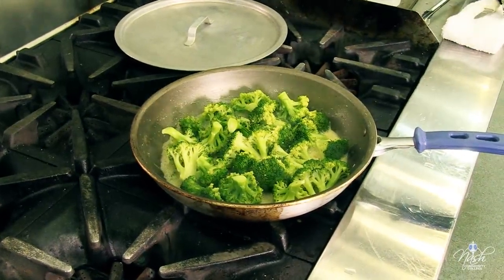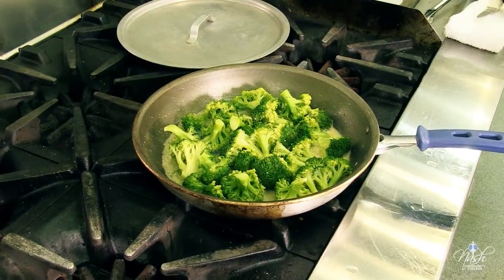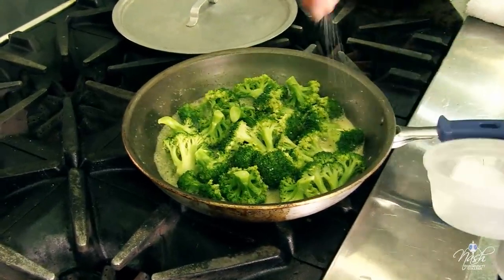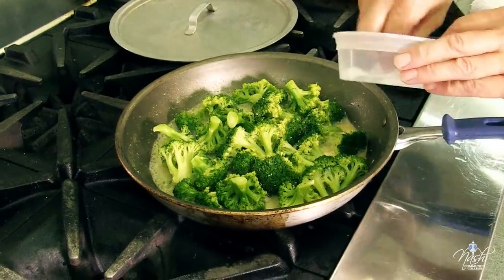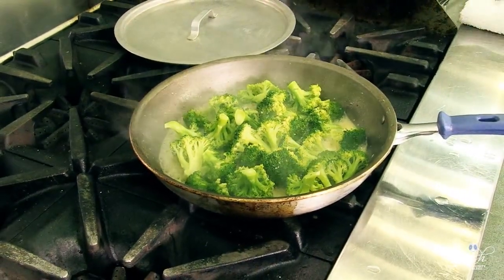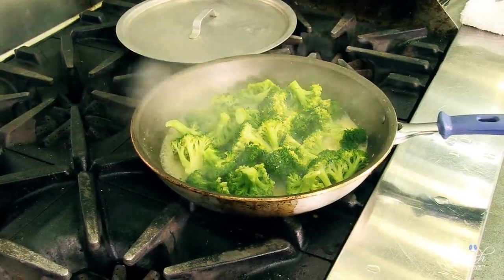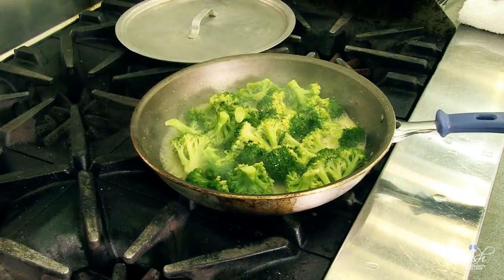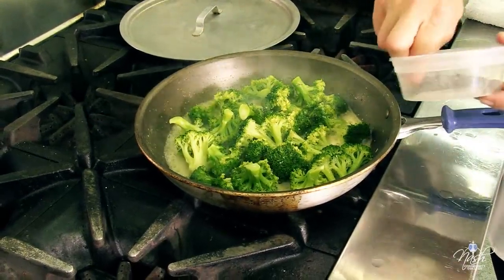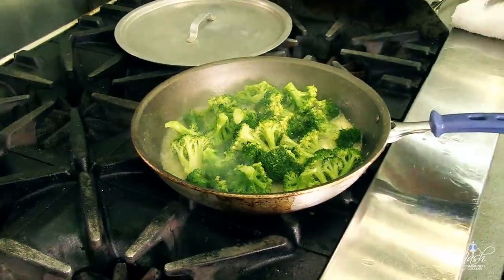My butter was seasoned but my broccoli is not — it always has to be seasoned. A little bit of salt; a couple of pinches of salt has proven to be the right mix for my broccoli. And of course black pepper, one of my all-time favorite seasonings.